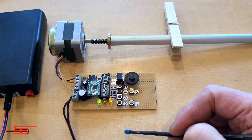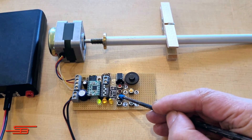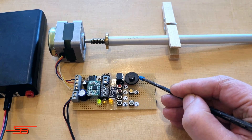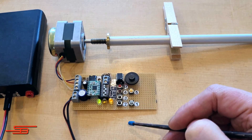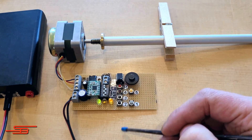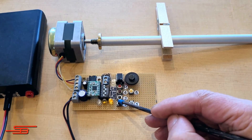The repeat distance button 3 changes the rotation direction, and the motor drives the stored distance back. The feed speed can be changed with the potentiometer. When reversing, the maximum speed is always selected. The short distance button 4 is used to drive a predefined distance. This can be set to 1mm or 10mm via the switch-on state.